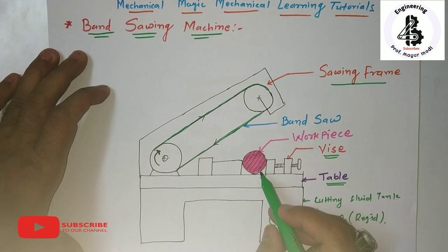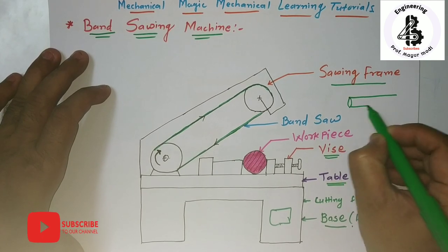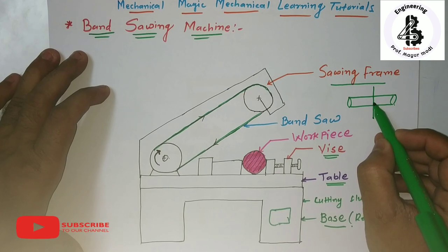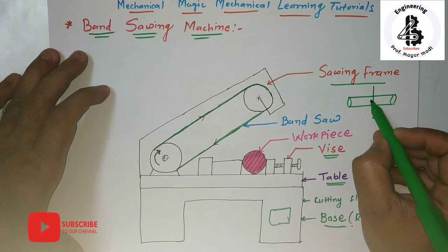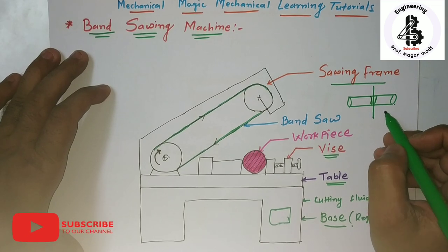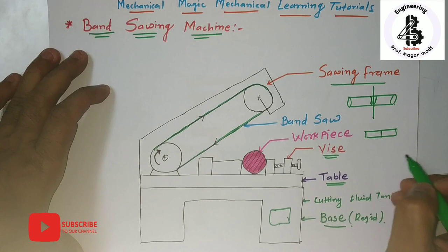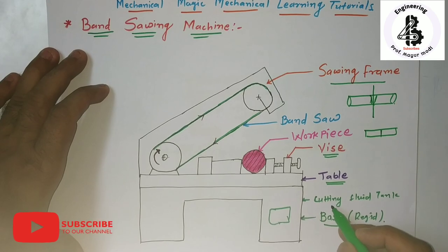If you want to cut materials like rods used in various applications, this kind of band sawing machine is used. If a simple sawing machine is used, some kind of taper shape is formed in the workpiece, but with a band sawing machine you can make exact right-angle cuts. It has wide applications in any kind of workshop.